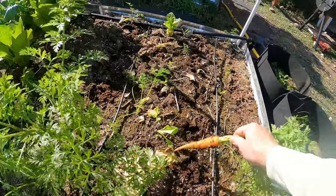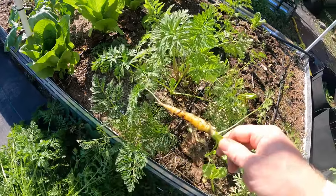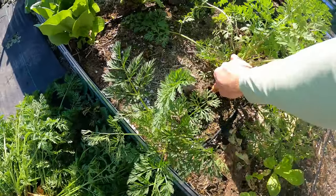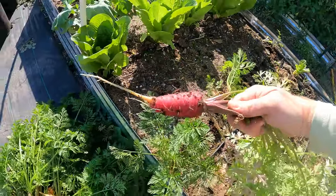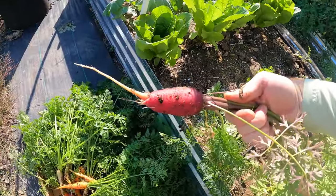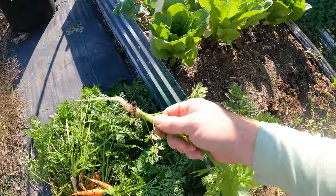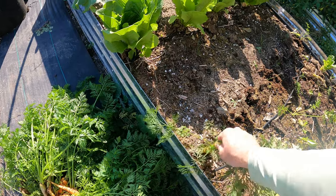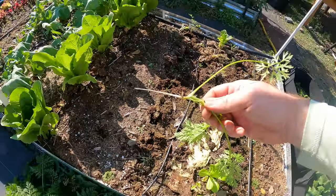Not bad. Oh, that's a good one too. That's a chicken carrot. That's a decent one. Oh, that would have been real nice if it got long — it was nice and fat. Some of these are white carrots. That's almost unusable. A yellow carrot is this one that came up late — it's nothing.